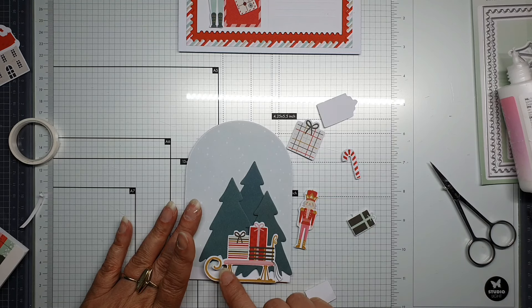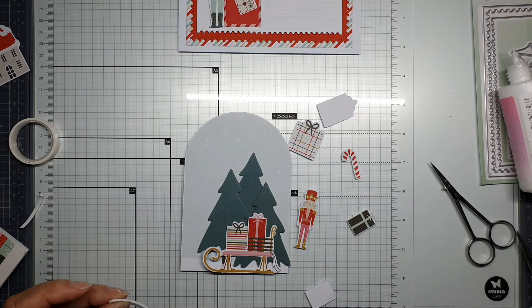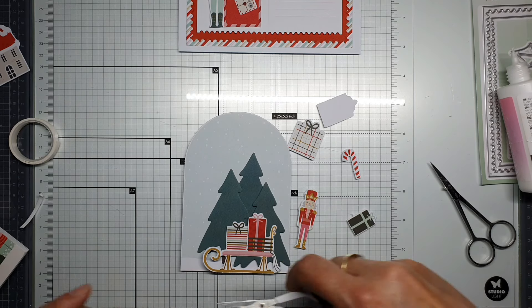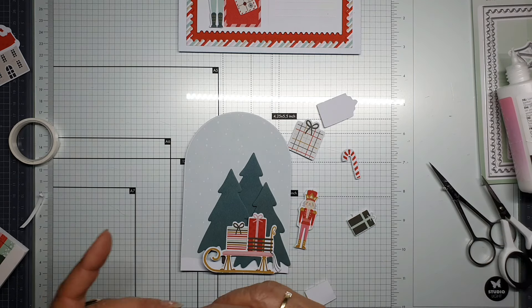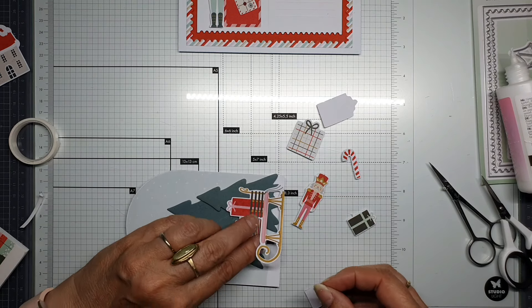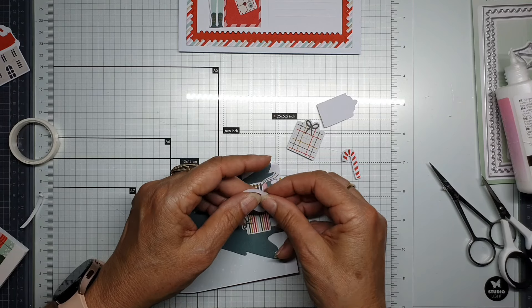Now I'm going to need a little piece of foam tape over there, because it's hanging in my card and that's not the way it has to be. Let's give it a try to put it on the back.